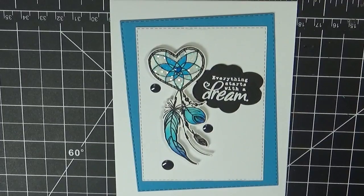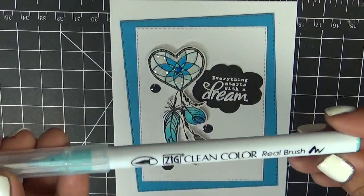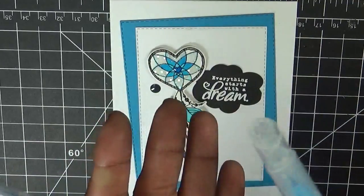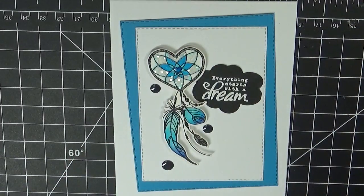I went ahead and used white embossing powder, heat embossed it, and then colored it — I didn't color it on camera because it took me a while to decide on colors. I first had different colors in mind and then changed my mind at the last minute. I actually colored this last week. I wanted to do blues for sure, and I used my Zig Clean Color Real Brush markers: light blue, cobalt blue, cornflower blue, and gray brown.